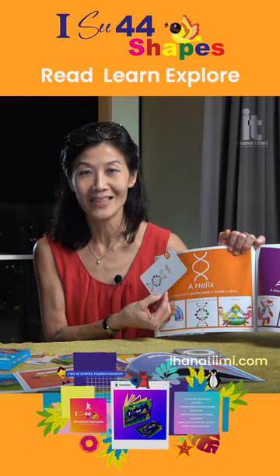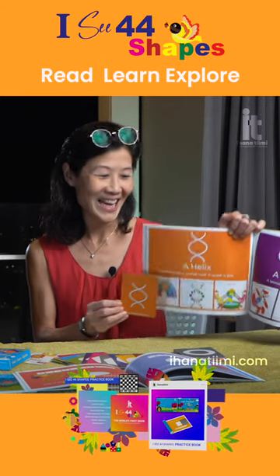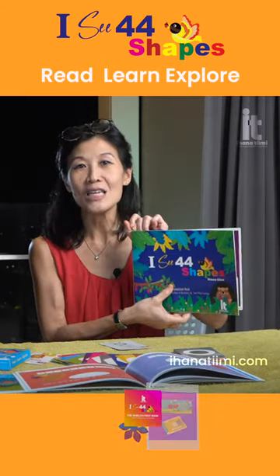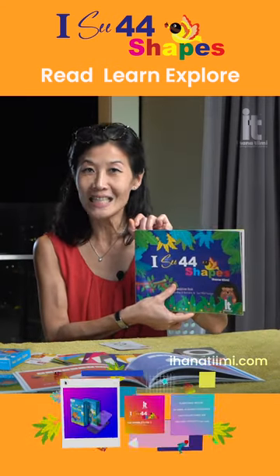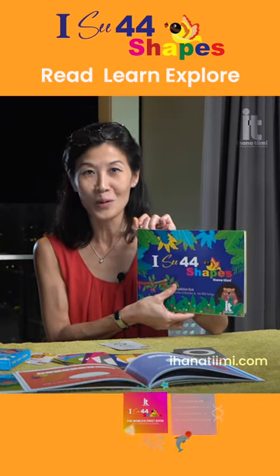This is a beautiful piece of learning apparatus, well thought out and designed with detail. Have fun with your 44 shapes, while at the same time creating substance and quality learners in the process.